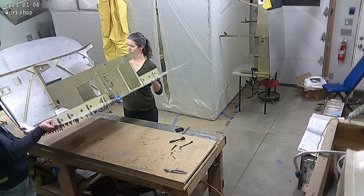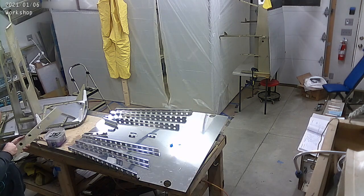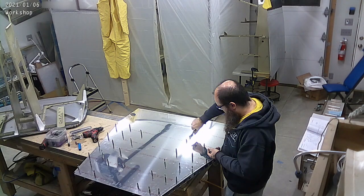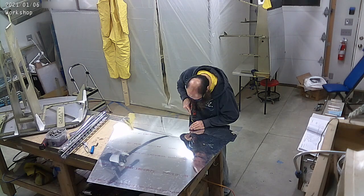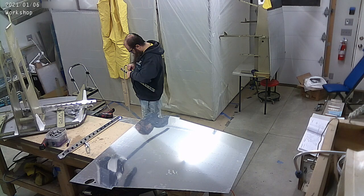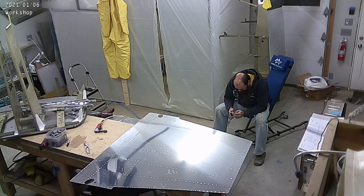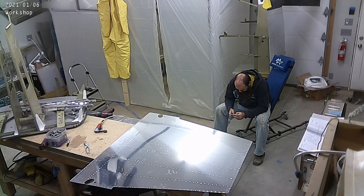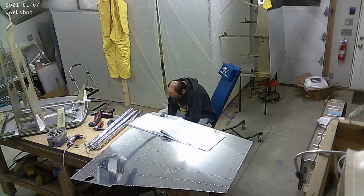I don't want to scar them up. The close tolerance bolts are really tight in the holes as they're supposed to be. So I use hardware store bolts that I carefully clean up so that there's no burrs on them that won't damage the holes and things like that. But here we go — deburring everything and killing time because I don't terribly enjoy deburring.